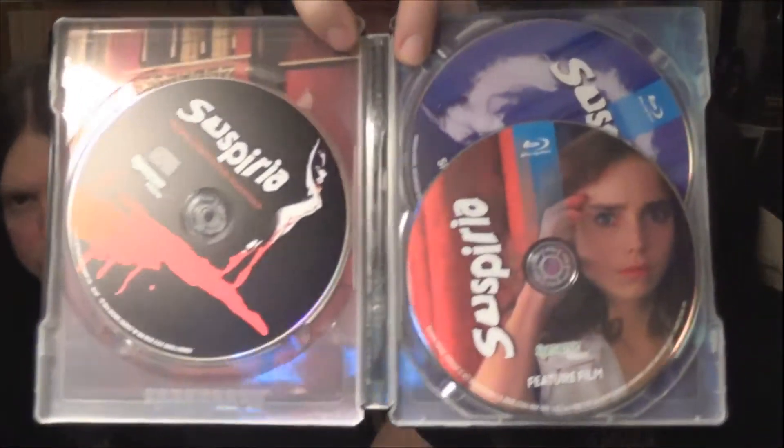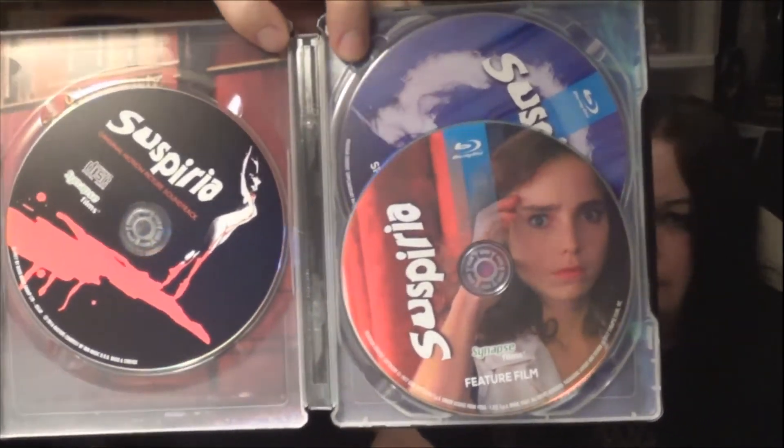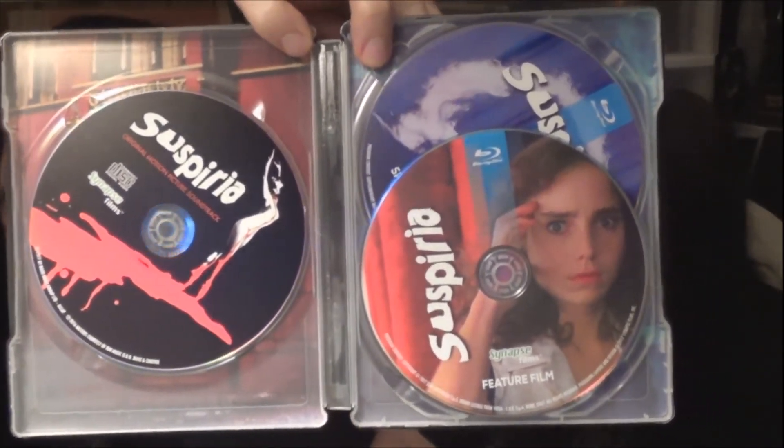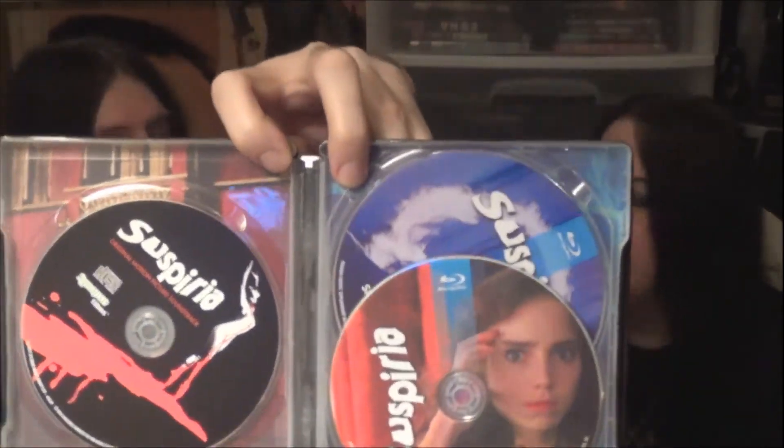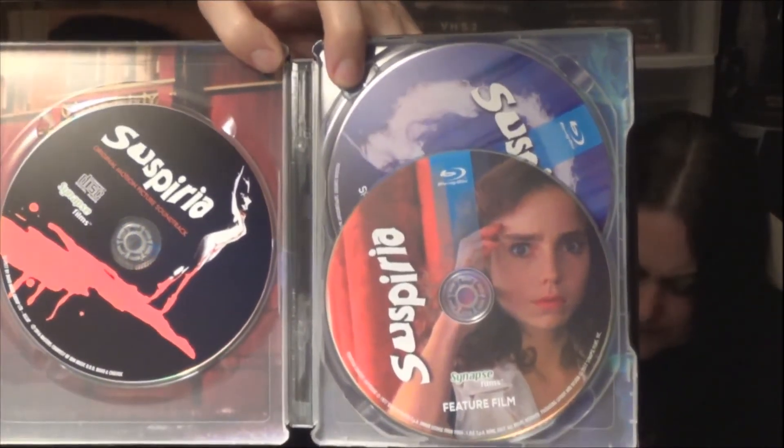It also has a remaster of the soundtrack with additional tracks that weren't previously released. Here are the two Blu-rays and the CD soundtrack. I love the CD soundtrack on this — it's arguably the best horror soundtrack ever made. I love Goblin, they're just amazing.